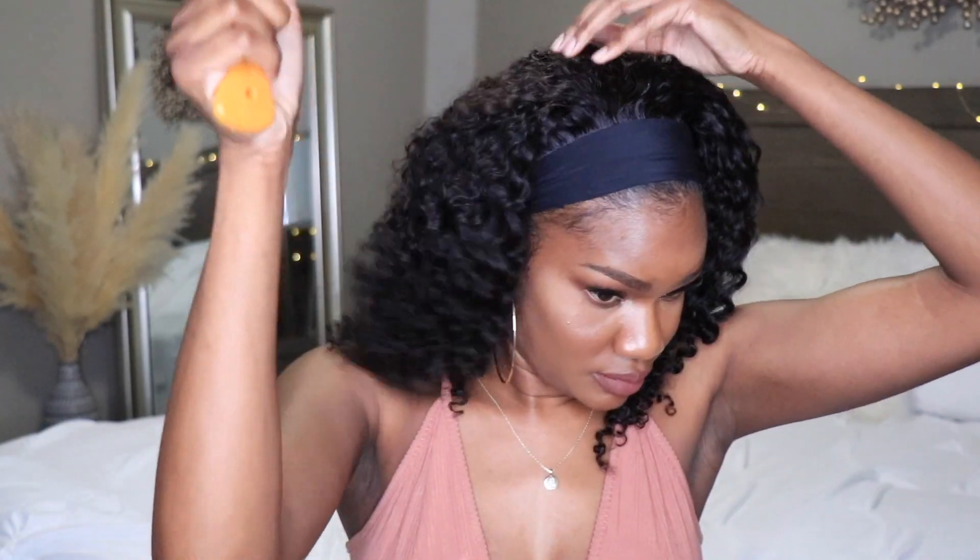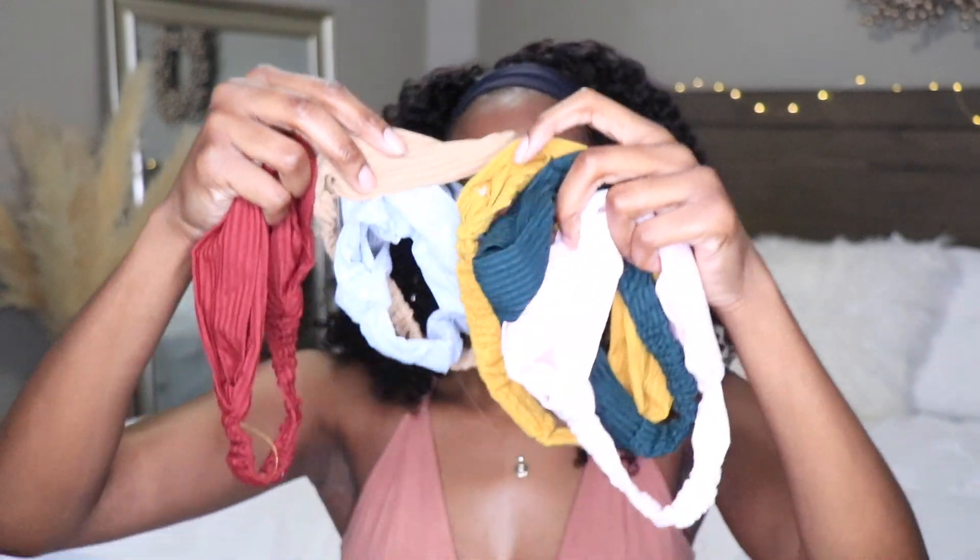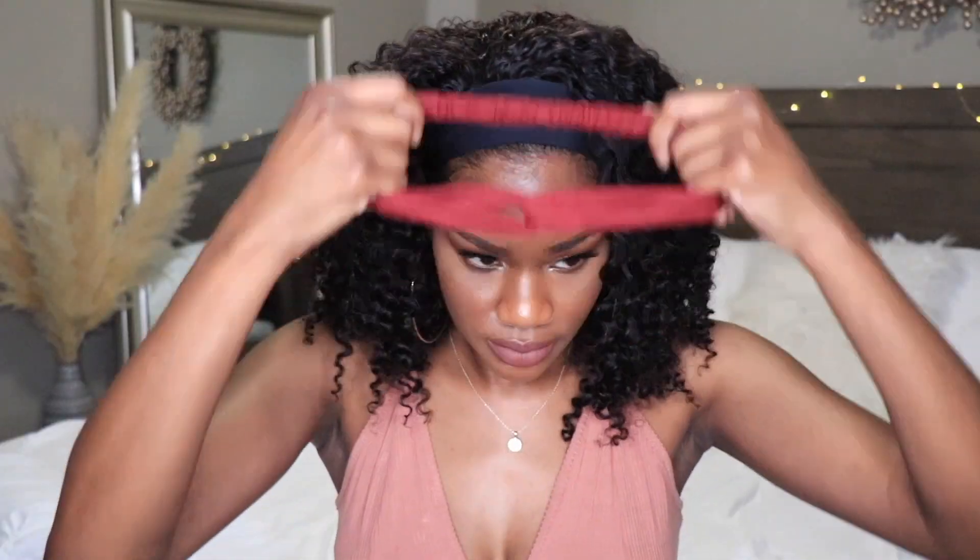Right now I'm going in with my wide tooth comb to pick out my hair a little bit. I like the effect of the hair not being super perfect — adding a little bit of frizz and letting the hair grow out. This is a really good option for those who don't like flat hair. My wig came with about five or six headbands, so I'm going to try a couple of them.